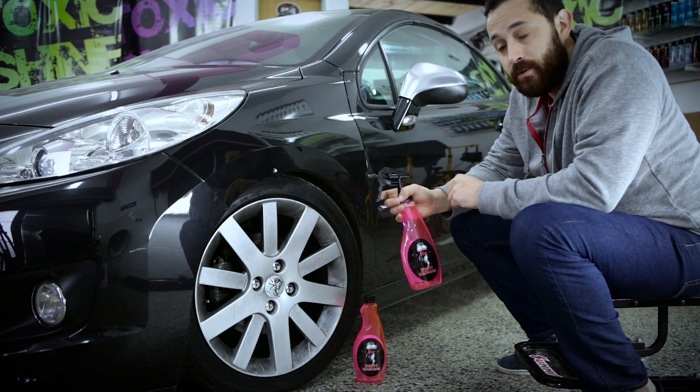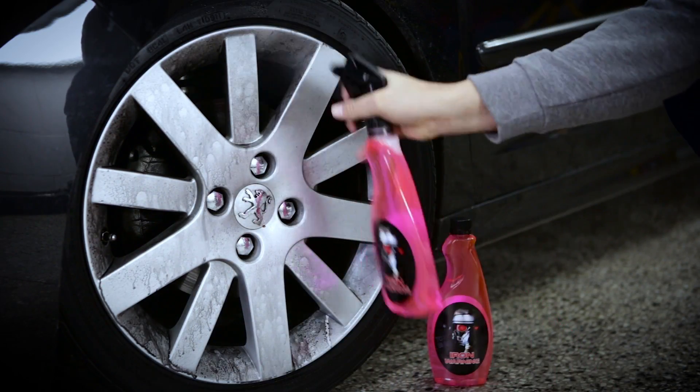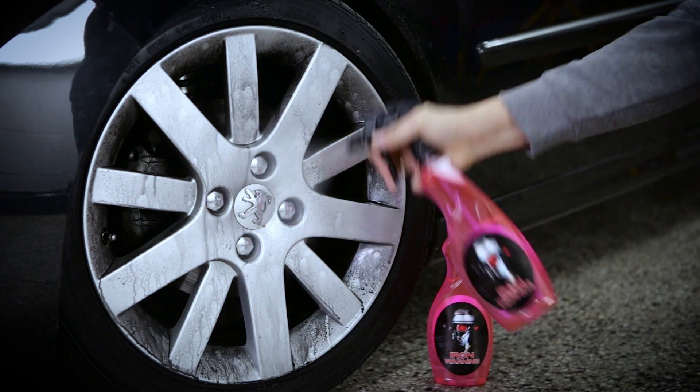Su modo de aplicación es muy sencillo. Lo rociamos de manera uniforme sobre toda la llanta y lo dejamos actuar unos minutos, donde se va a producir el famoso sangrado.